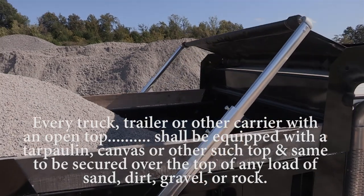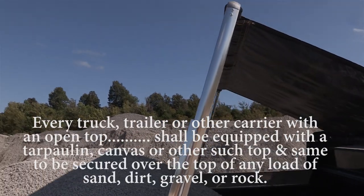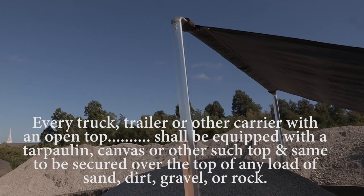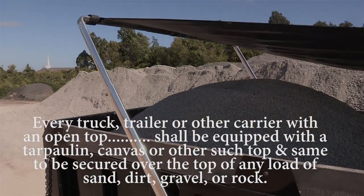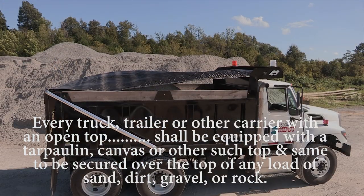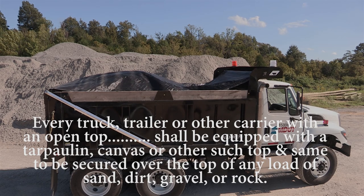Every truck, trailer, or other carrier with an open top while traveling upon any state, United States, or interstate highway in the state of Mississippi, and while carrying any load of sand, dirt, gravel, or rock, shall be equipped with a tarpaulin, canvas, or other such top, and same to be secured over the top of any load of sand, dirt, gravel, or rock.